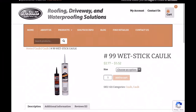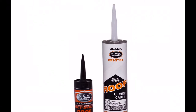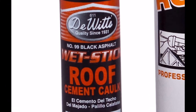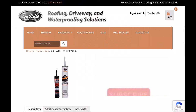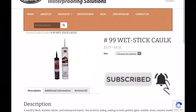What's up everyone, welcome to another video. In this video, I'll do a quick review on DeWitt's Wet Stick Roof Cement Caulk, number 99, Black Asphalt. I recently used this roof caulk on my roof, and I will show you the results and how it has held up. Before we get started, be sure to subscribe for more how-to and review videos. Now let's get started.